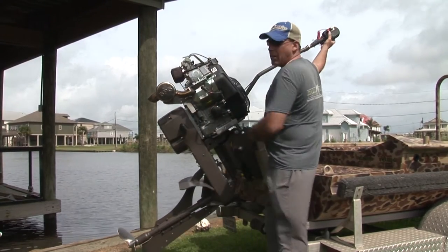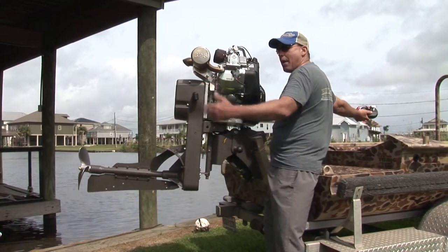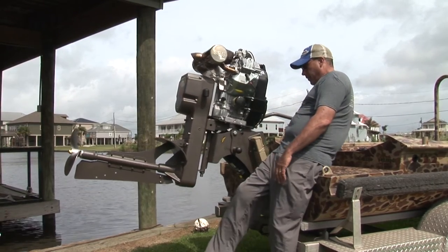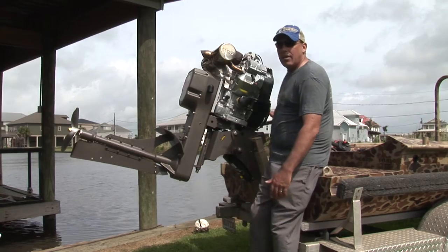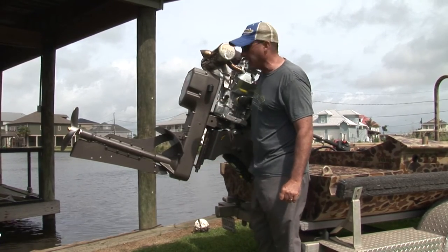If you need to trim it up to work on the lower unit, get a crab trap out, go over a stump or a log, anything like that — that motor will trim up and get completely out of the way of anything down there on the surface that's blocking you.